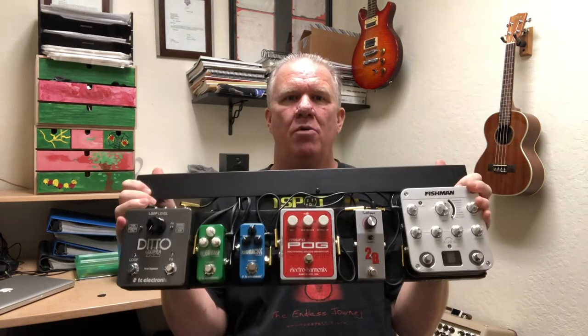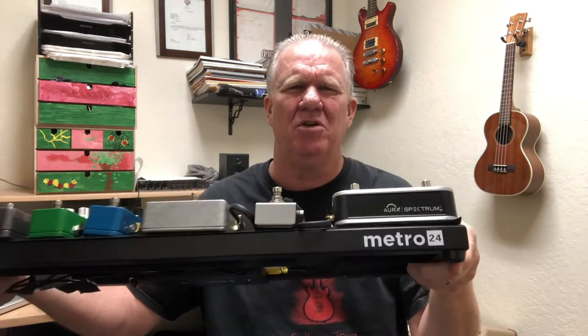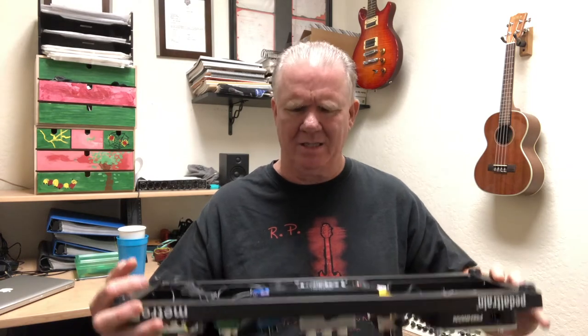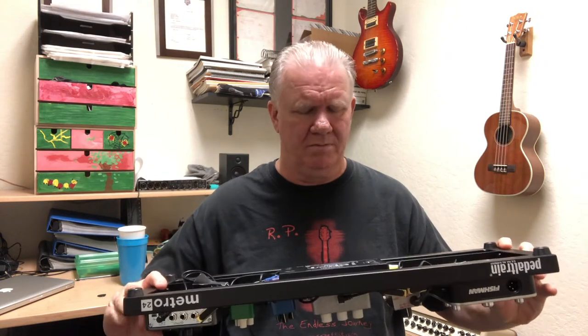I've put together my small board for my acoustic guitar and just wanted to go over it quickly. First of all, I have a Pedal Train Metro 24 and I use the One Spot Pro S6, so I have six connectors. These are awesome because you can use them in different countries without having to worry about converting the voltage.